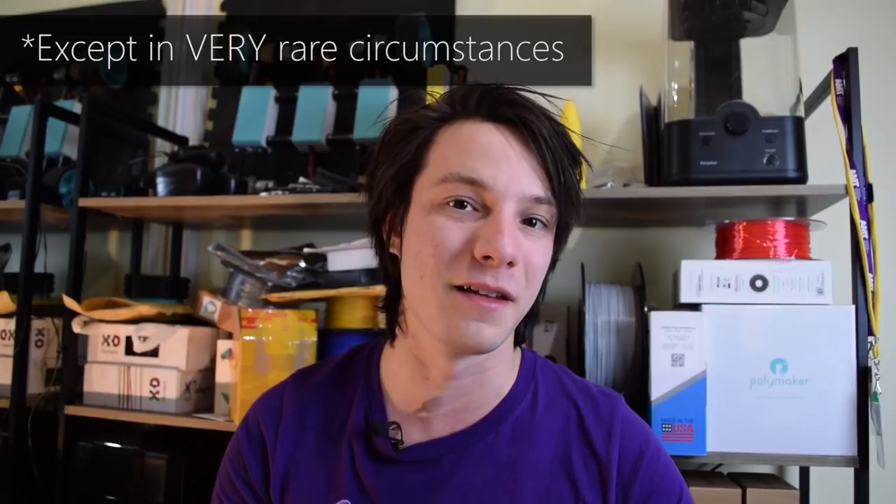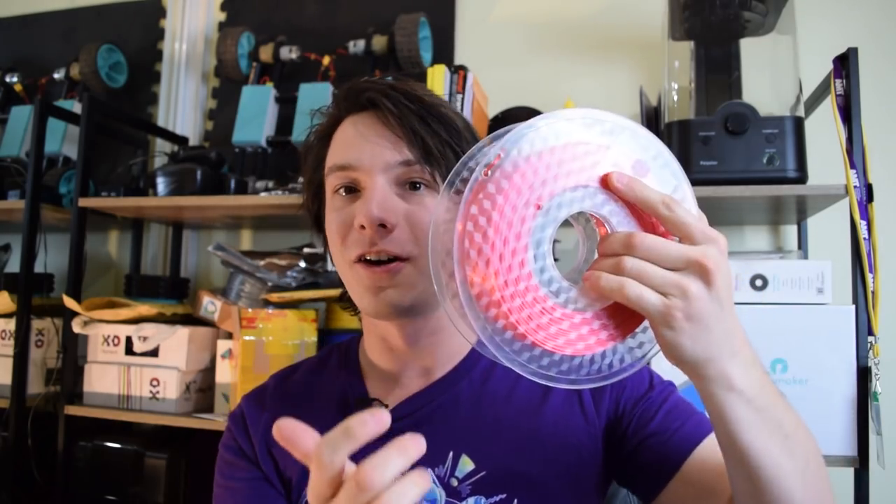Mistake number three: tangled filament. I'm sorry to break this to you, but if you're getting tangled filament it's not the manufacturer's fault — it's probably something you've done. Generally when filament is manufactured and spooled onto rolls it can't physically get tangled; it's something that happens when you open up the box. This is how you should store filament: looped around one of the holes in the side of the spool and stored like this.